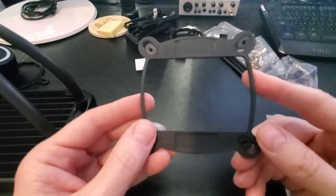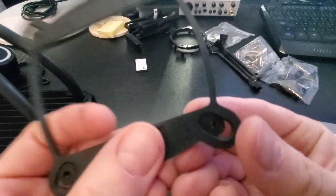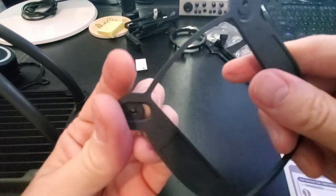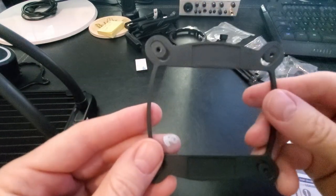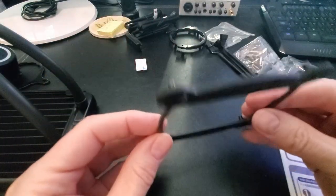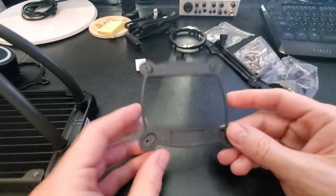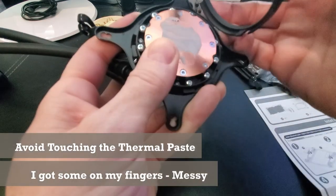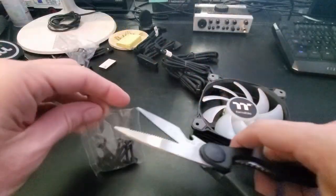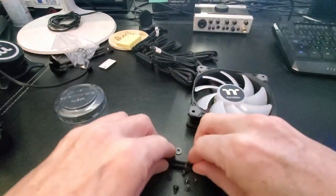Before putting on the bracket, make sure all the standoffs are facing out — that's for the 2011 socket — so the bracket will fit. Actually, the bracket already on the motherboard will probably work, so we may not need the new one. Put the Intel bracket onto the CPU cooler, connect the ring and snap it in. Make sure to avoid touching the thermal paste on the cooler — it's messy. Now connect the two fans to the radiator.